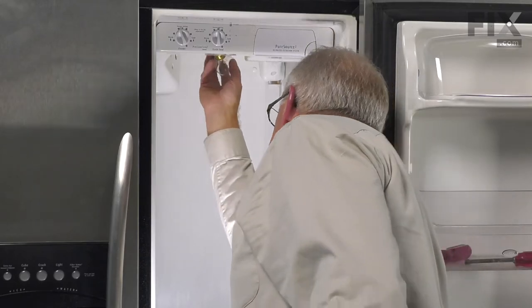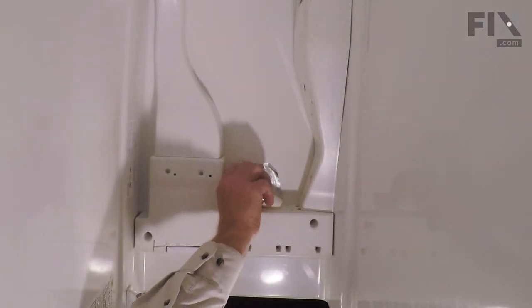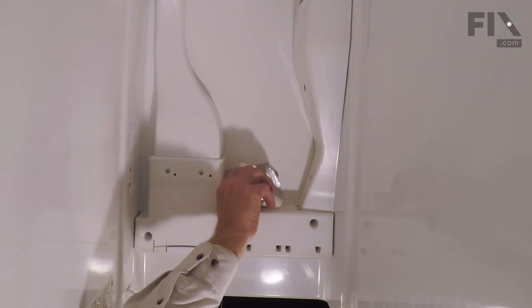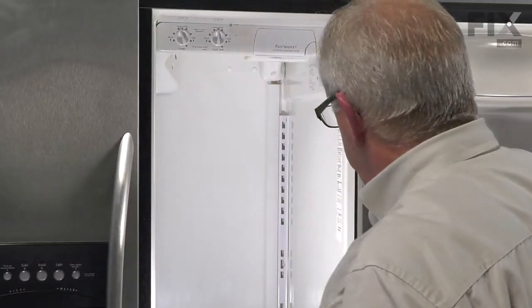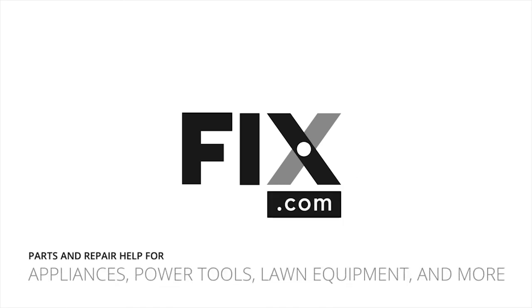Now reinstall the light bulb if you removed it. We're now ready to put the shelving back in place, reconnect the power, and your repair is complete.